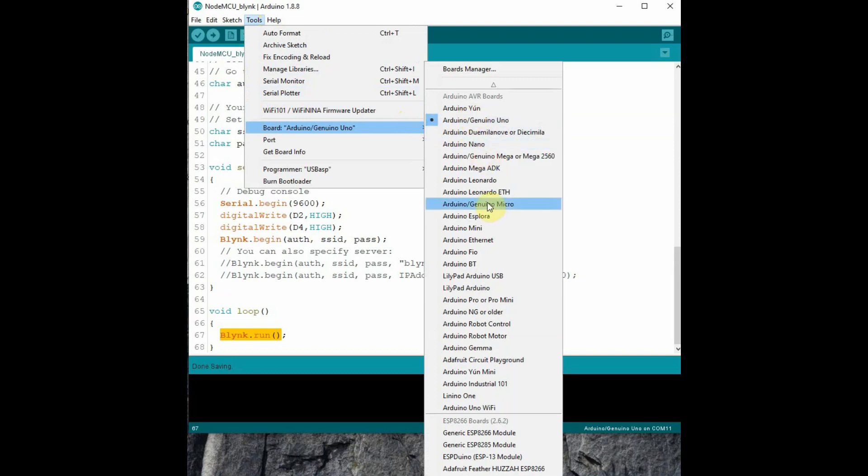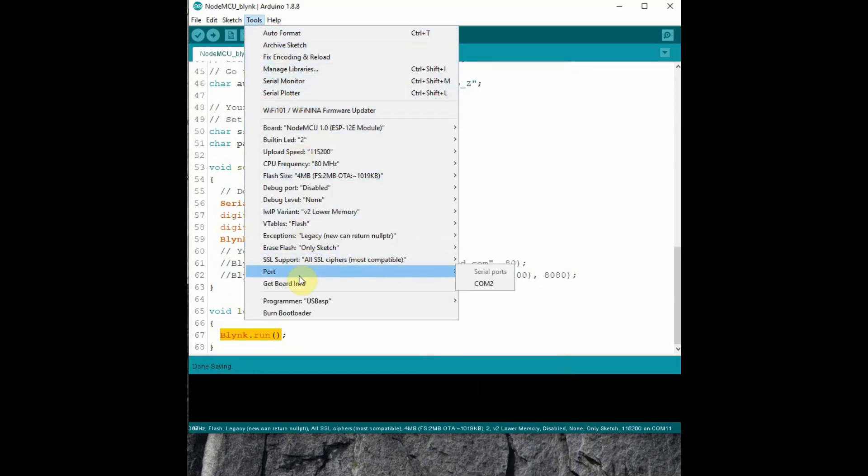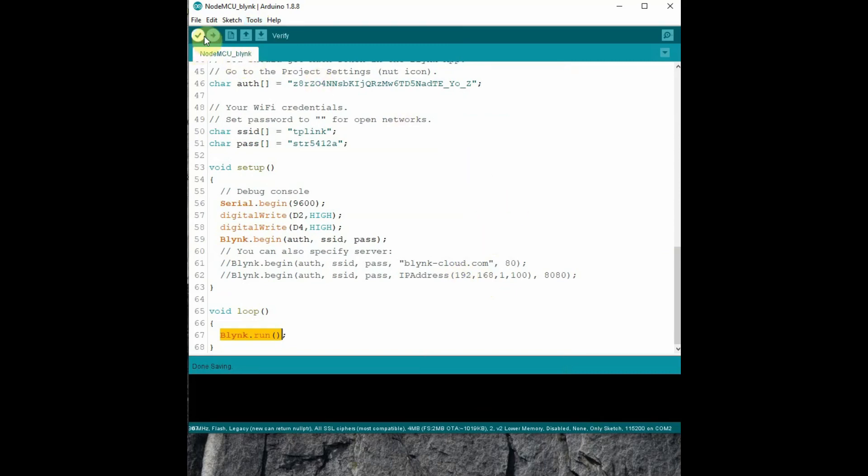Under void loop, just call Blynk.run(), which will take care of the settings. Under Tools, select the board as NodeMCU 1.0 and select the correct COM port, then click Upload.